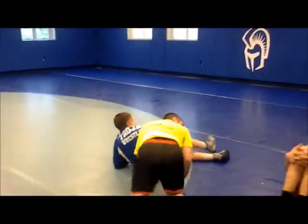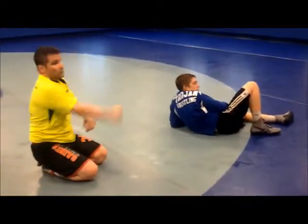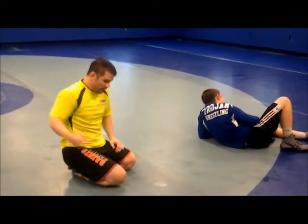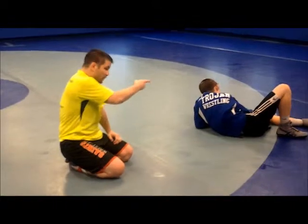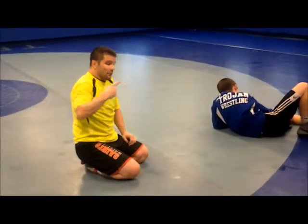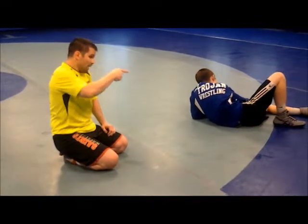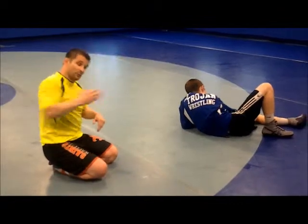You guys see how high I'm getting on my bridge — we need to work on that. It's forward motion. As I'm driving Jackson down, I'm still moving forward. My knee is going so far under his hip and I'm still moving forward, even as I start turning. A lot of you guys, I'm seeing you stop your forward momentum as soon as you start pulling and turning. You've got to keep going across, you've got to keep going forward.